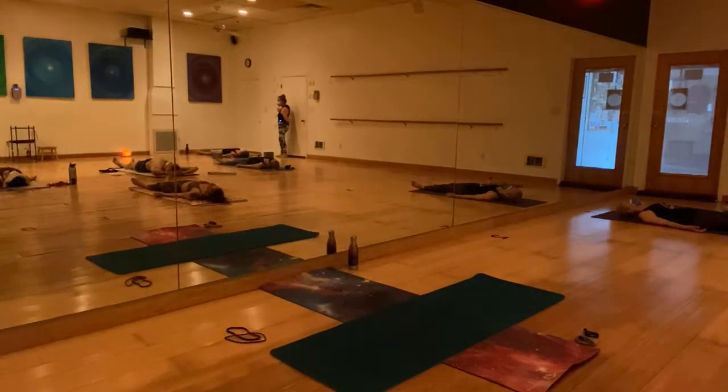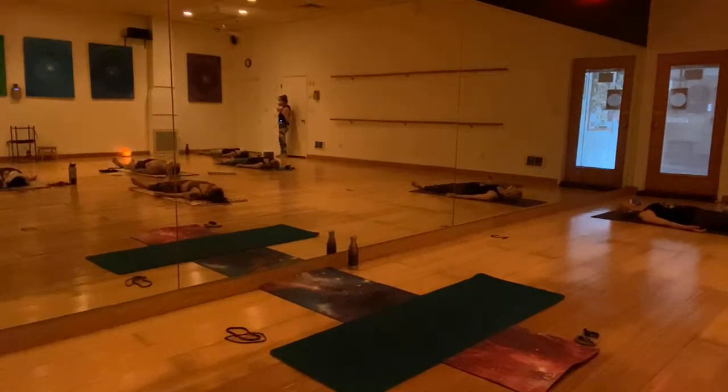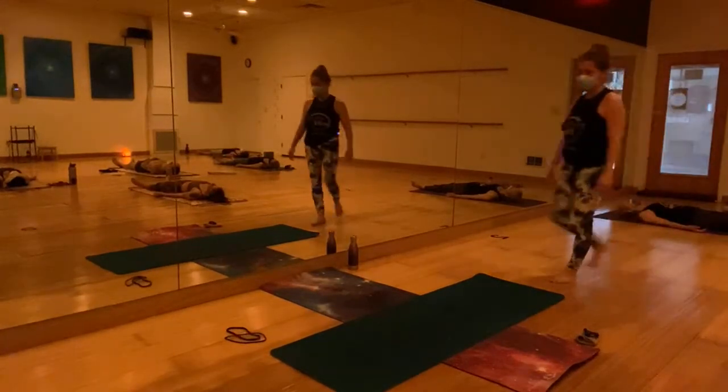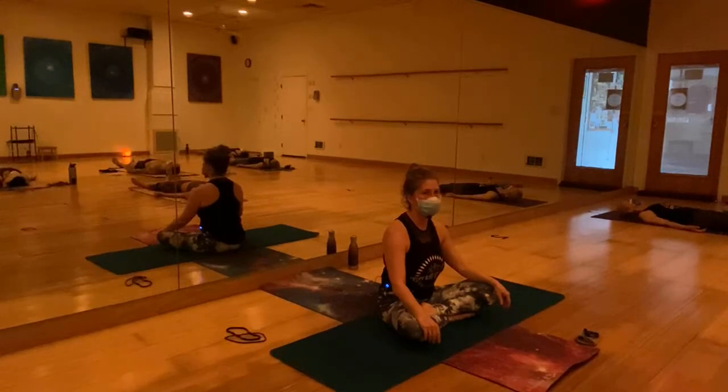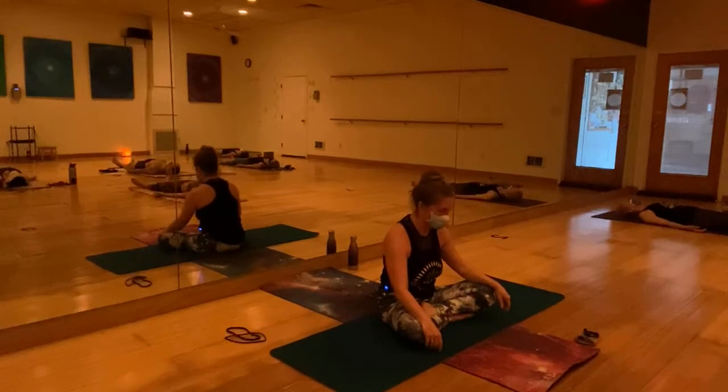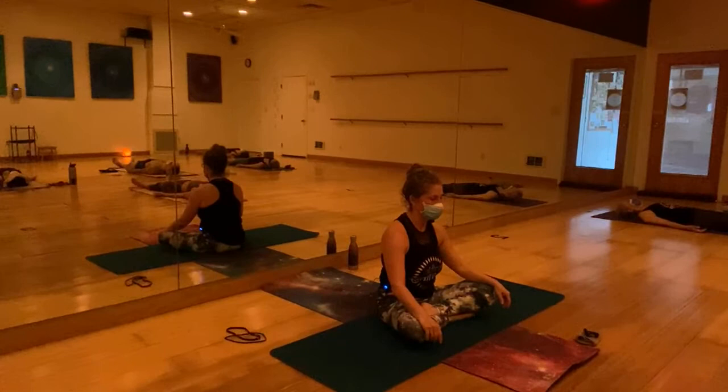Readjust your relationship with the pain and tension and take 10 to 15 breaths in complete silence.